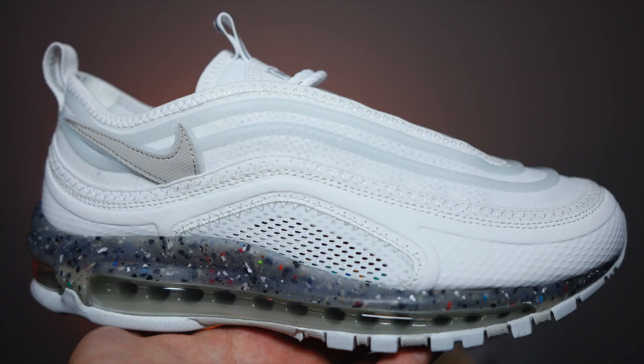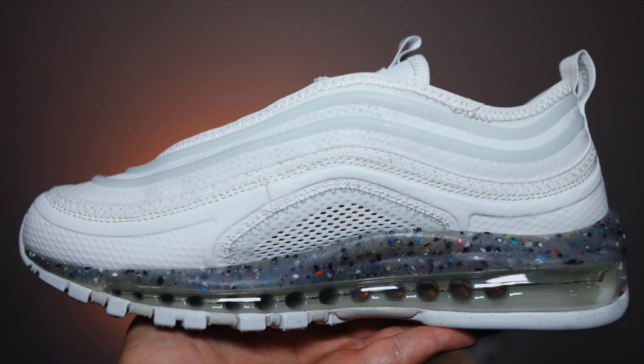It just sounds like a Pokémon. In terms of the 97 Terrascapes, these are due to release later on this year and there's not really been an official word. Rumour has it, it might be next month, but don't take my word for it. These should be retailing for around £165 when they do drop. It is expensive, but that's sort of the norm now when it comes to the Air Max 97. When these finally do drop, I will leave some purchase links down below so hopefully you can grab yourself a pair.